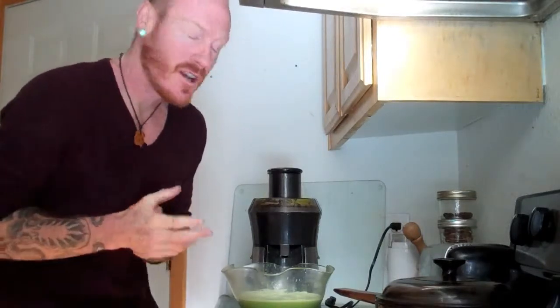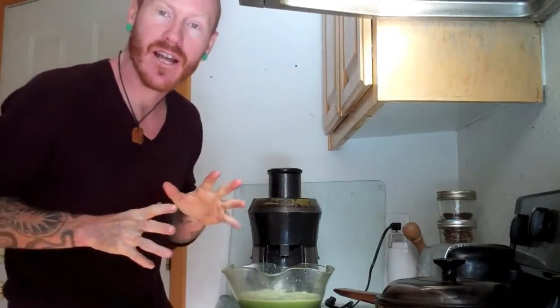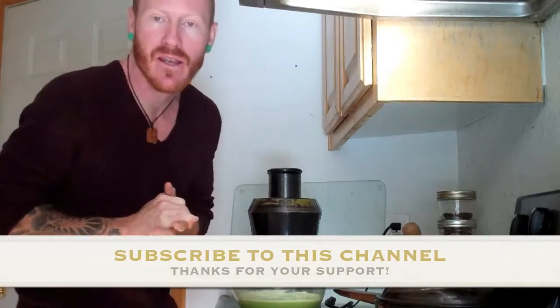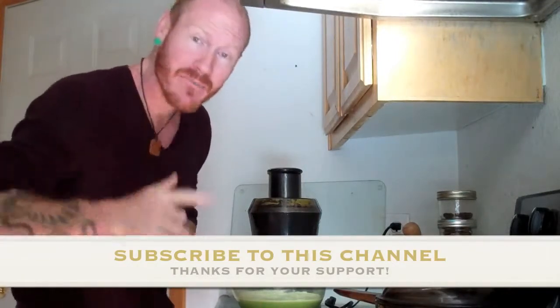And there you have it — just like that, another wonderful juice. This morning I'm taking this before I eat anything. I ate a lot of food last night and I'm feeling like I need some help with my digestion, so I'm going to drink this and enjoy it. Thanks for watching this video — please subscribe to this channel.